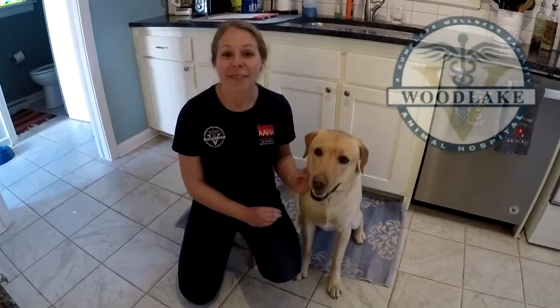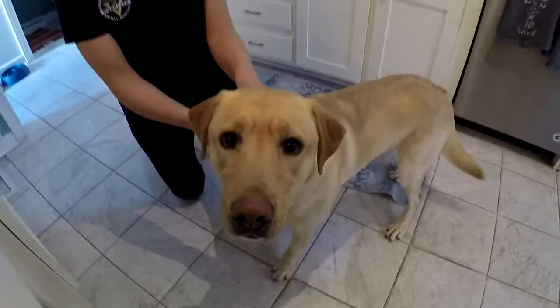Hi, my name is Dr. Dayton from Woodlake Animal Hospital and this is Neptune. Today we're going to give you some at-home tips to help keep your pet's teeth nice and clean.